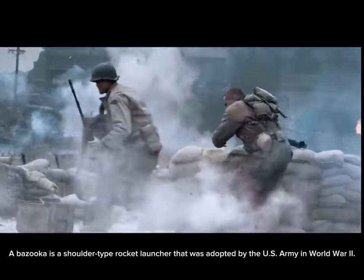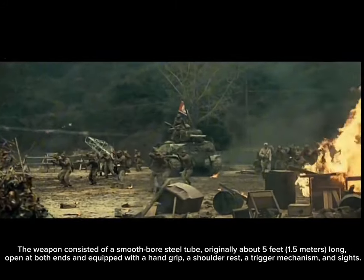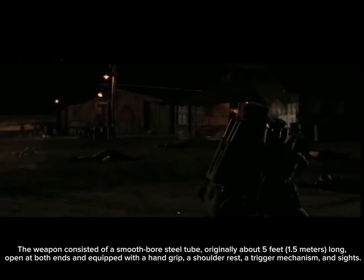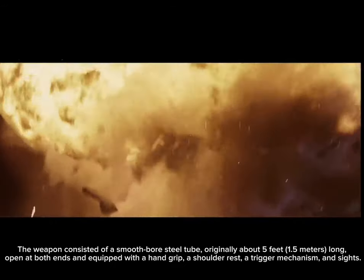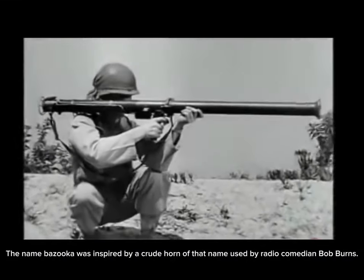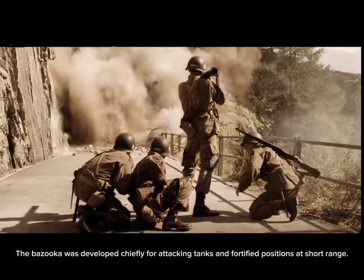Number three: the Bazooka. A bazooka is a shoulder-type rocket launcher adopted by the U.S. Army in World War II. The weapon consisted of a smoothbore steel tube, originally about five feet (1.5 meters) long, open at both ends, and equipped with a hand grip, shoulder rest, trigger mechanism, and sights. The name bazooka was inspired by a crude horn of that name used by radio comedian Bob Burns. The bazooka was developed chiefly for attacking tanks and fortified positions at short range.